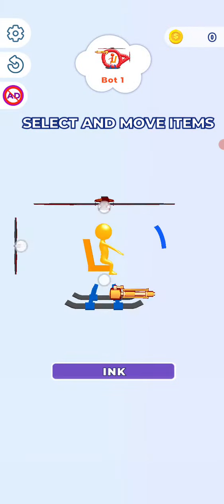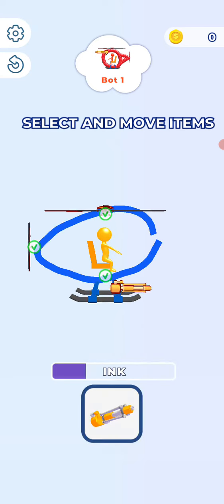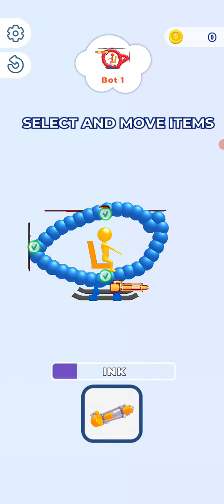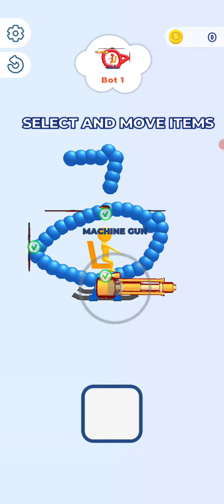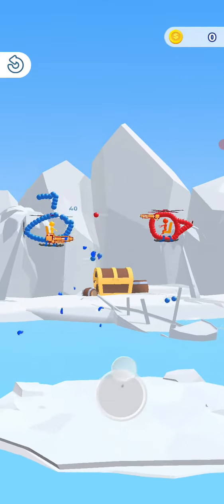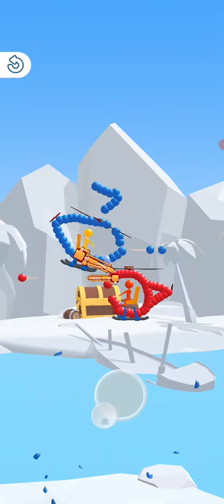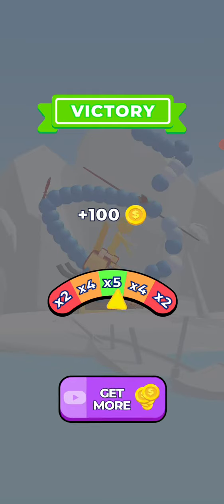This app is called Draw and Fight 3D by Ketchapp. Add a propeller to the top, add this machine gun, drag to move. Wait, it doesn't have sound effects? Oh yes, defeated you — I won!